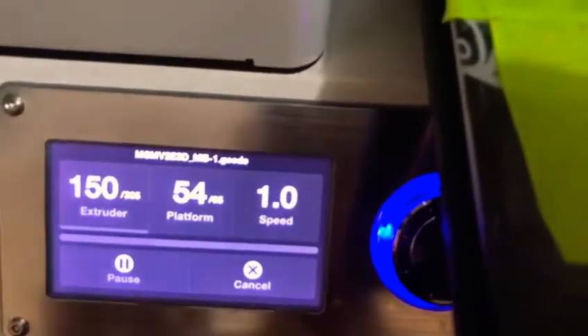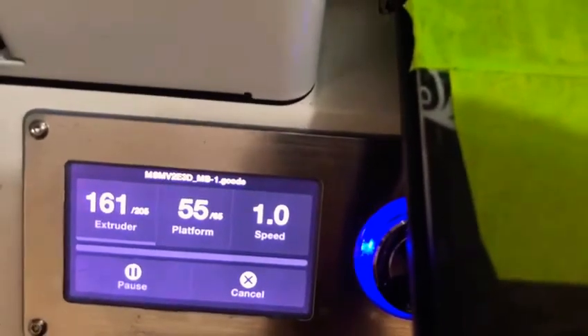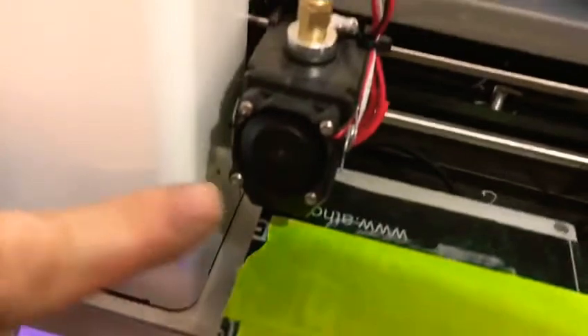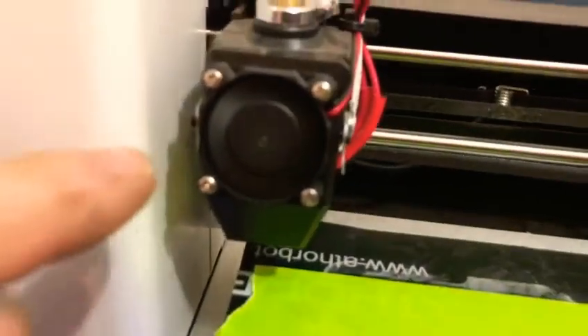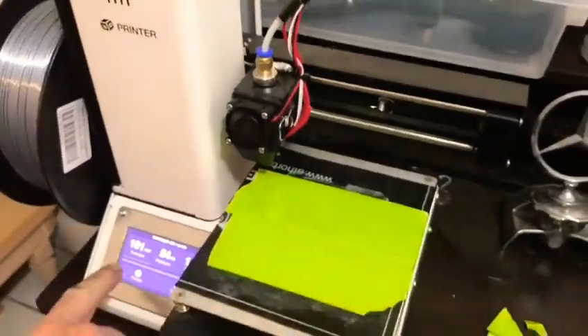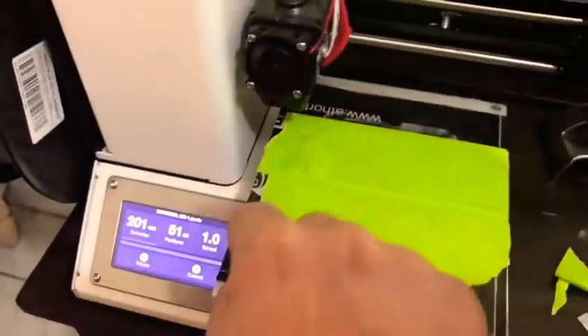Here we see the temperatures — the platform is at 55 heading to 65. It's going to increase once you get the extruder at the proper temperature, which is rising little by little. We can see the fan turned on already — if I put my finger near it, it's going to grind my finger, so don't. It's pretty close, so it's going to start printing the line on the side any time now.